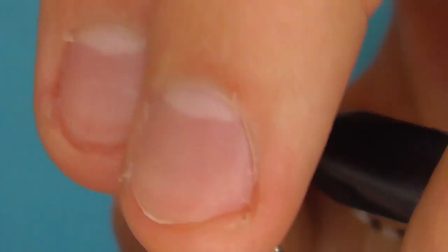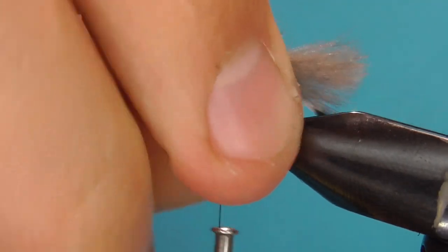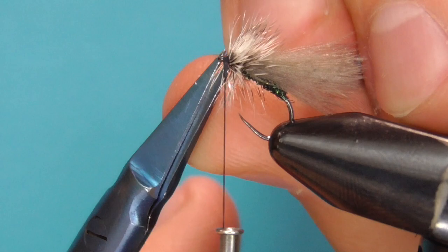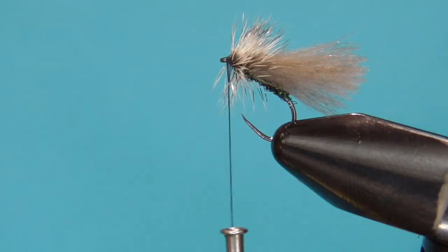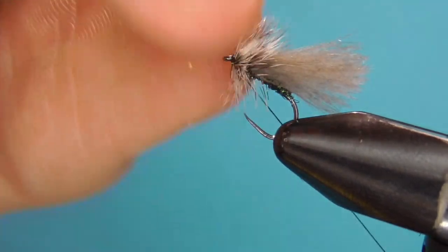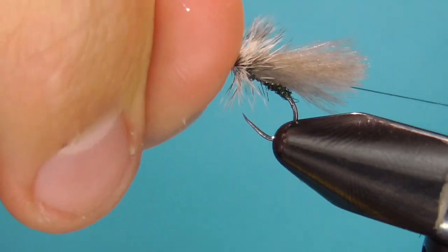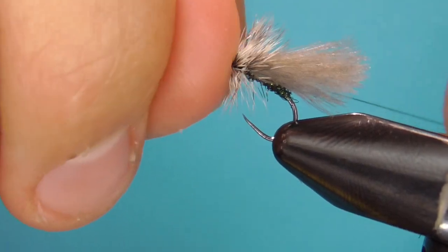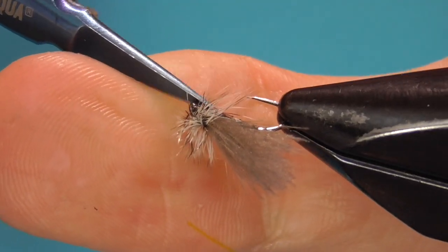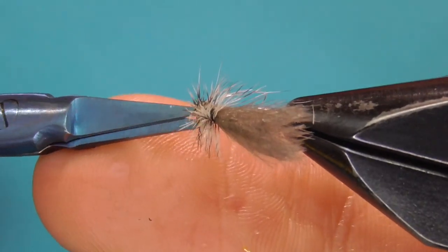I tie the hackle feather off at the hook eye. To keep my thread from slipping over the eye I turn the hook up in the vise and whip finish. I do like to trim the hackle on the bottom of these — it makes the fly sit lower in the water, which makes it look really realistic and the fish do seem to like that.